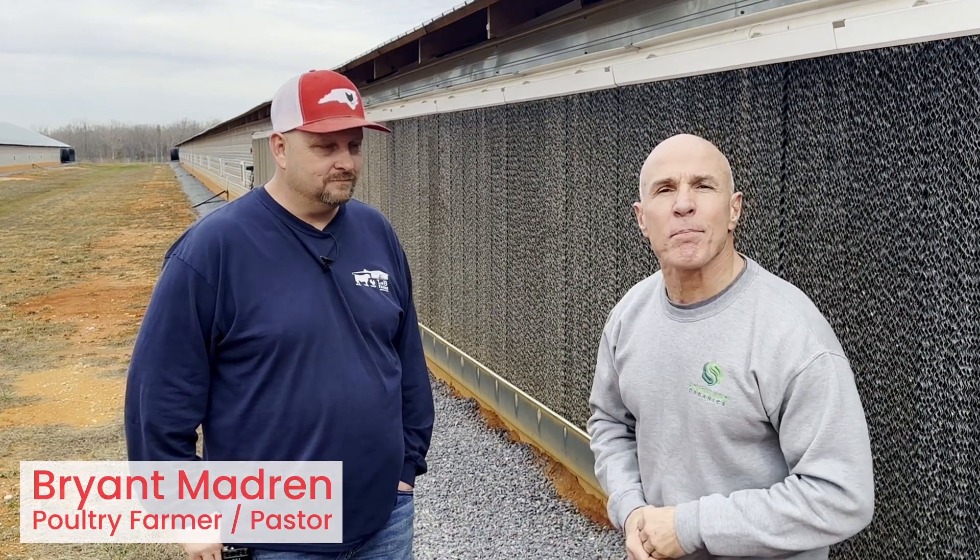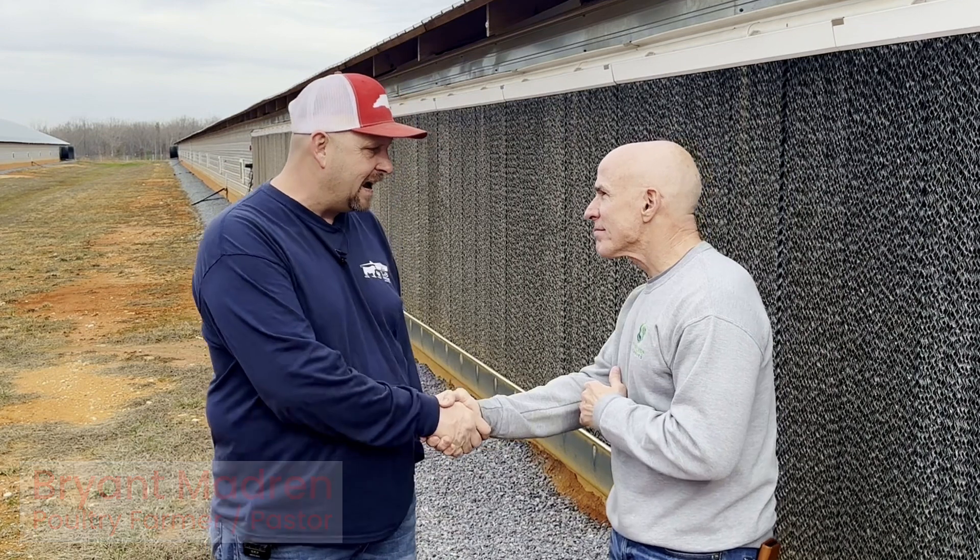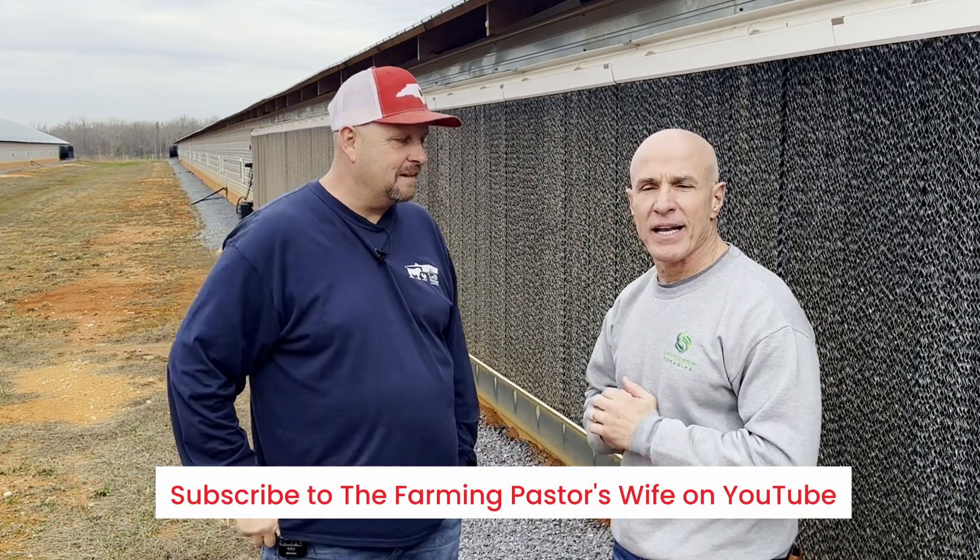Hey, I'm here with Bryant Madron, and Bryant, thanks for taking time with us today. Hey Alan, glad to be here, man. Appreciate it.